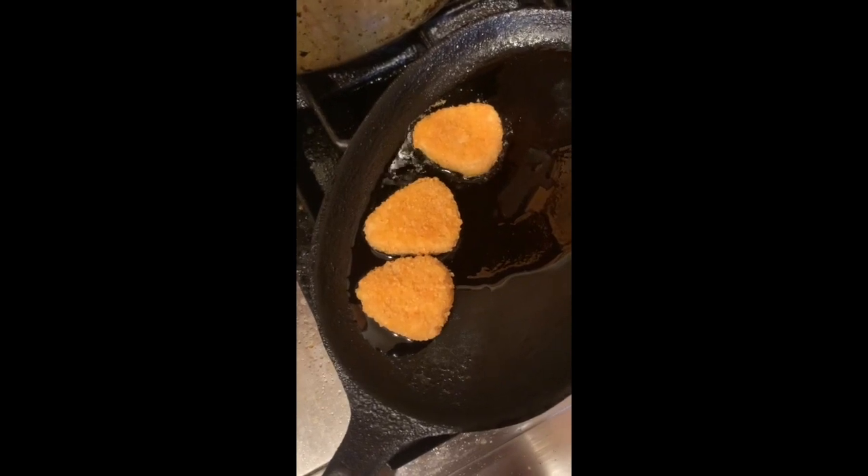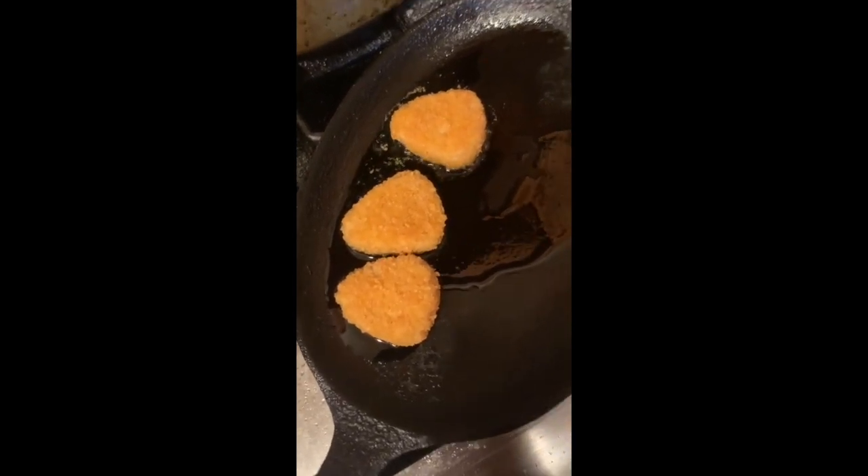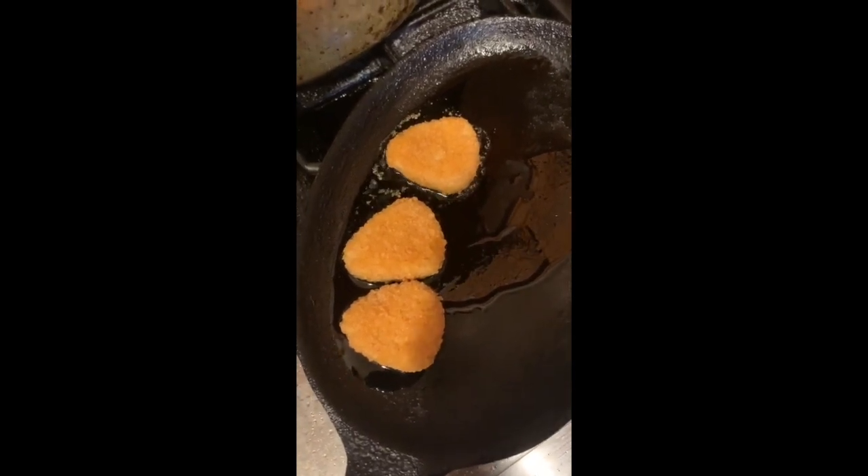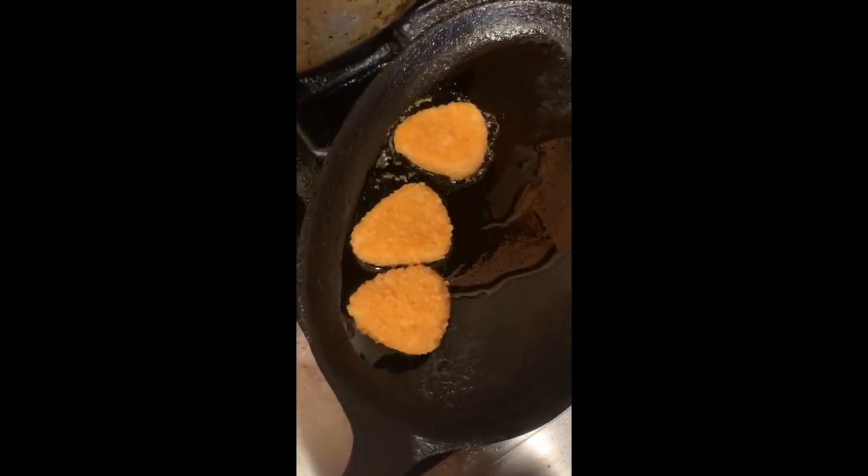So we have the nuggets. It says to do four minutes on each side, so I decided to do the pan fry. Let's see how they turn out. I'm going to flip them after four minutes.